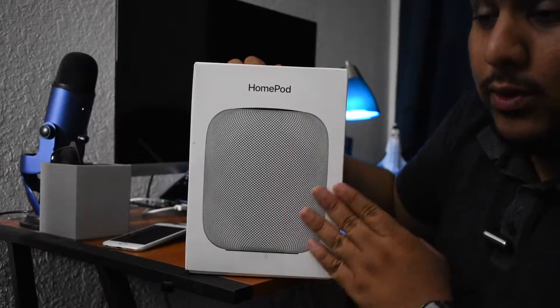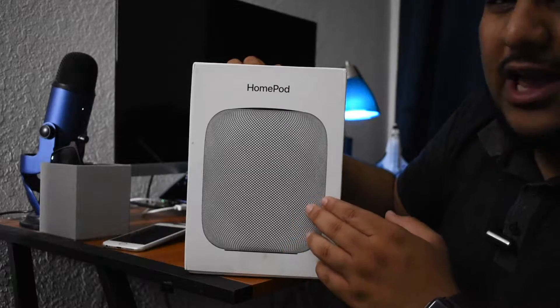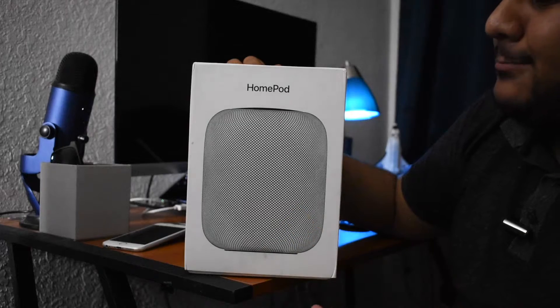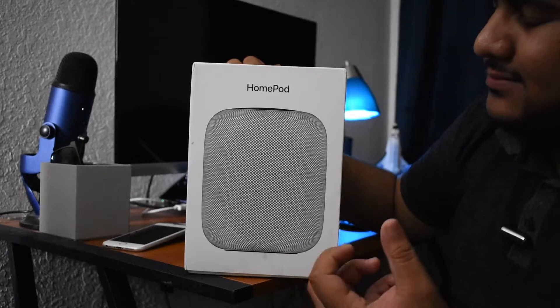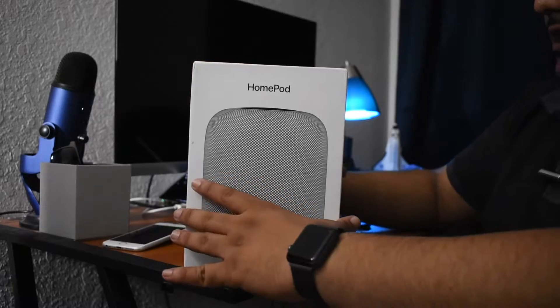I bought this off of eBay. It was a really, really good deal. I wasn't really thinking about buying it but then this deal came across. I was looking for speakers and was really leaning towards buying Bose - I love Bose and think they're one of the best - but I ended up with the HomePod, so let's try it out.